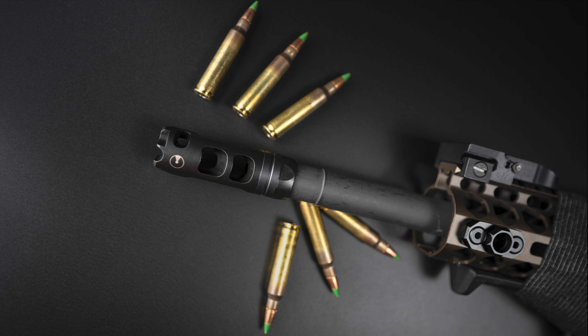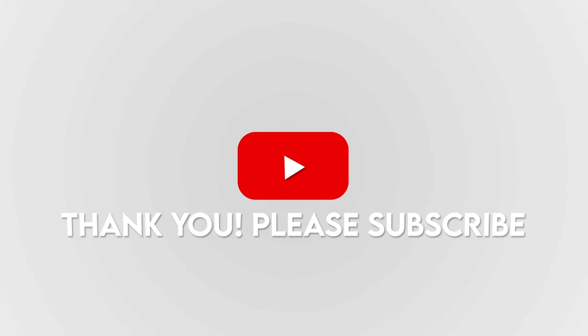Coupled with the muzzle brake, that helped keep the barrel down and level, and definitely kept me on target a lot quicker. I am very happy with the result.